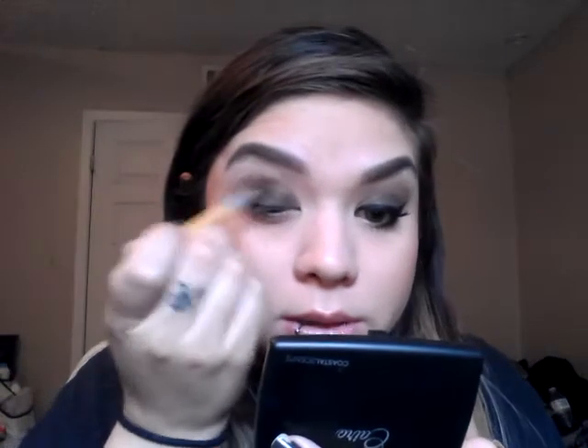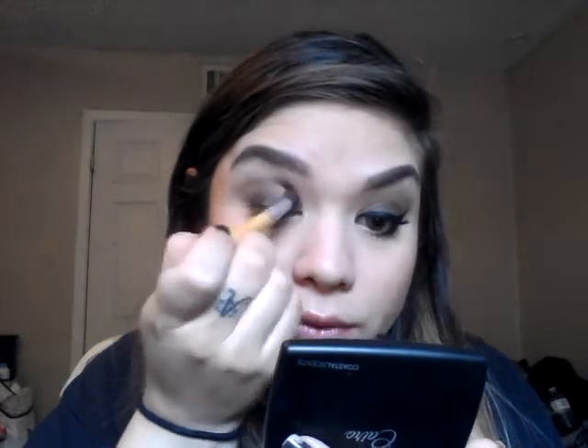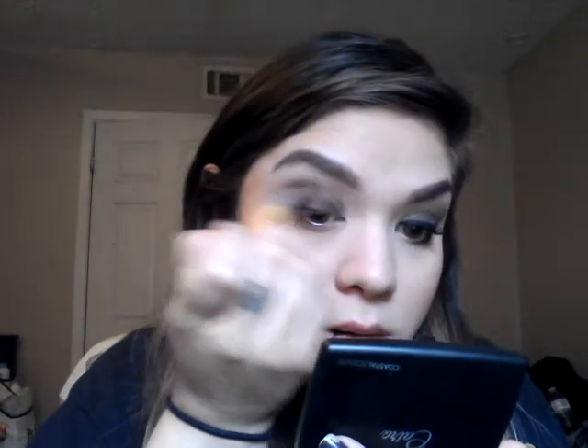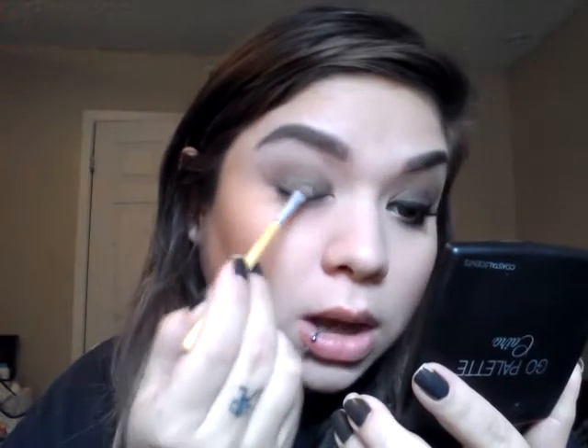Once you're done with that, go ahead and just take a blending brush and blend out any harsh lines that you may have created. It doesn't have to be perfect because we're going to be going over it with the champagne color and putting it all over that green. The champagne color has gold and a little bit of green reflex in it, so it complements it really well and kind of highlights it.